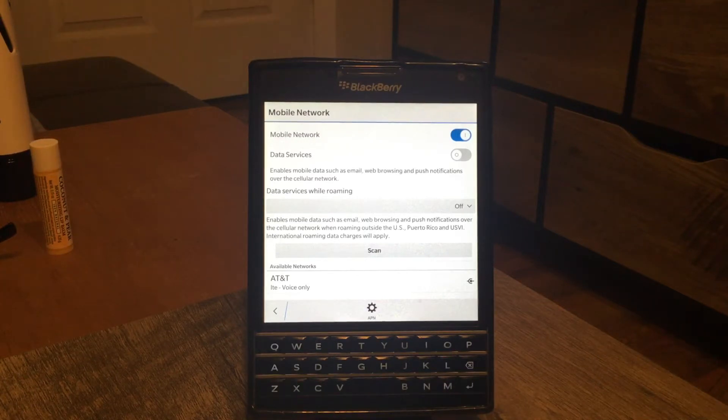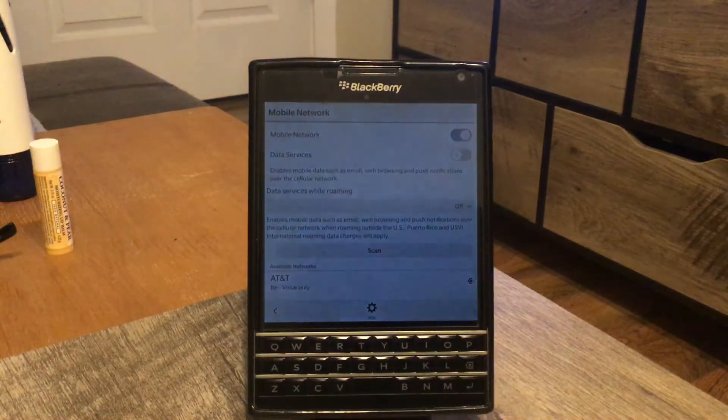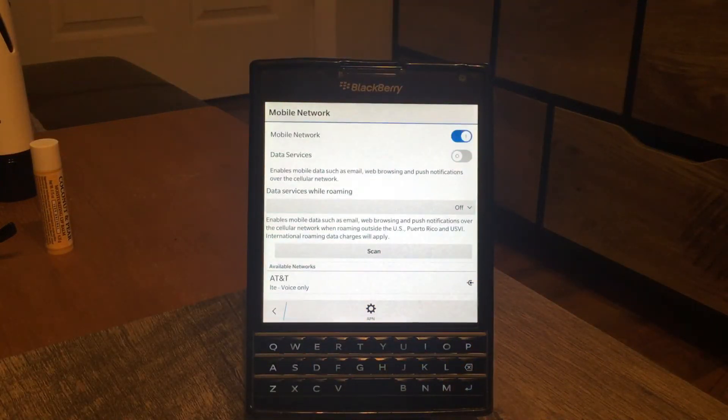If you don't use data at all — just calls and texts — the Passport can do almost three days, which is great. When you're on vacation and don't need to be online, and just need your phone for emergencies, really the phone can last nearly three days. Honestly, the main things we use a phone for nowadays are WhatsApp, Facebook, and Instagram — calls and texts have become secondary. But for calls and texts only, three days is no problem.